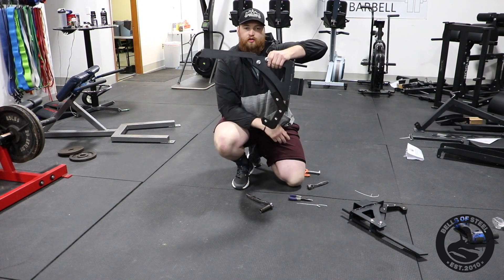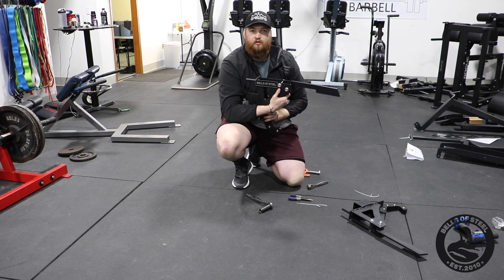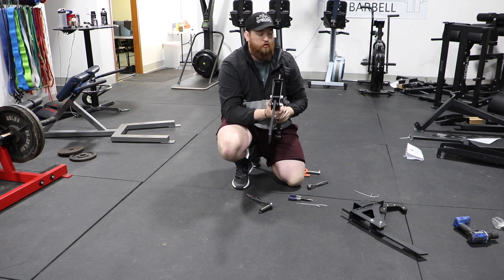Now when I unrack, it moves smoothly. This is the Bells of Steel monolith — it's a great attachment for any of our squat racks.